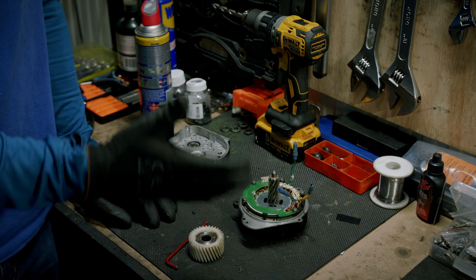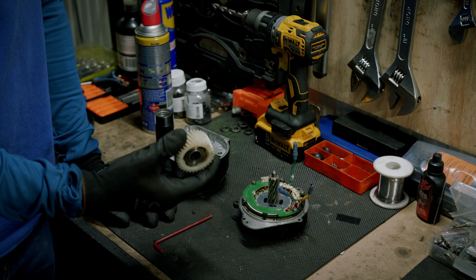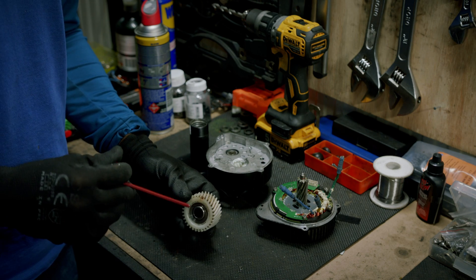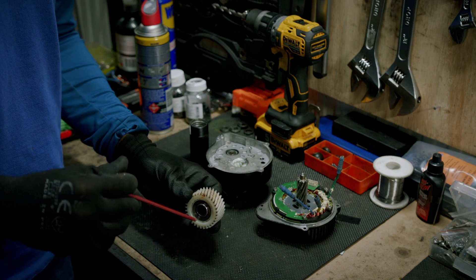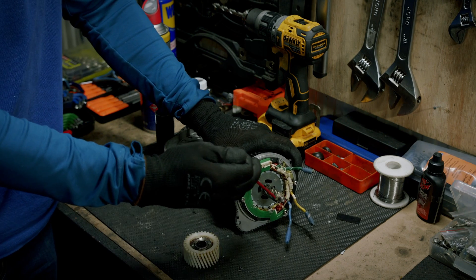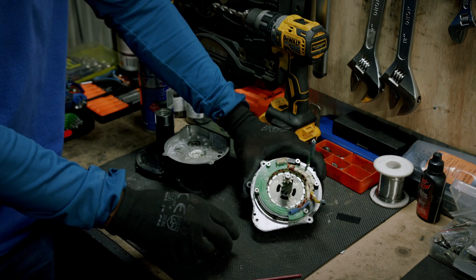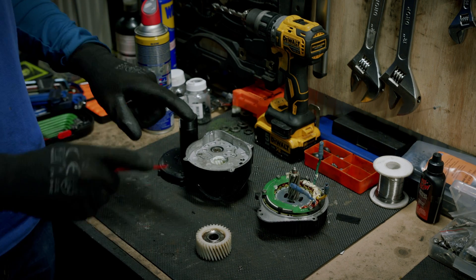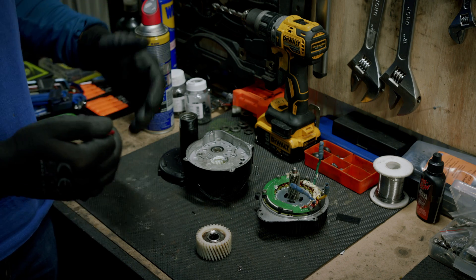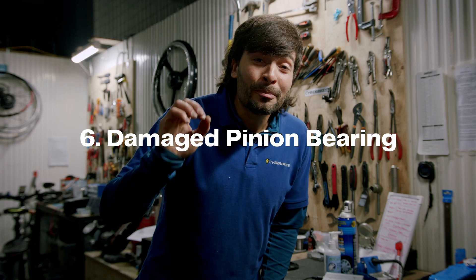Normally you have to replace the nylon gear on the BBSHD — the Bafang 1000-watt motor. This helical gear strips and breaks the nylon gear of the BBSHD. To prevent this problem, shift gears on your bike.